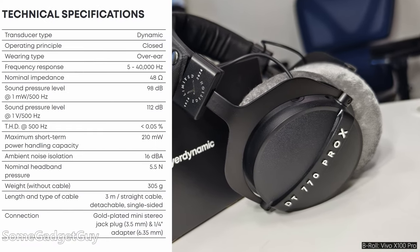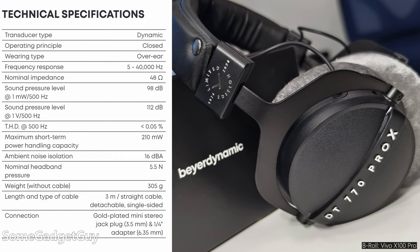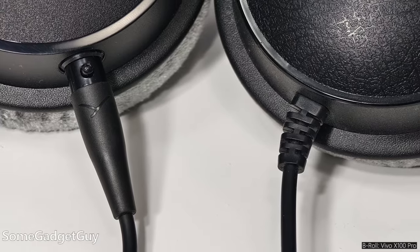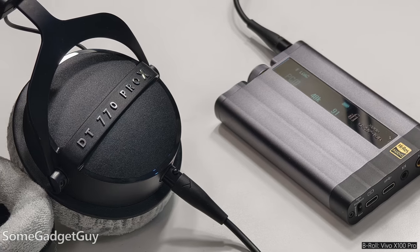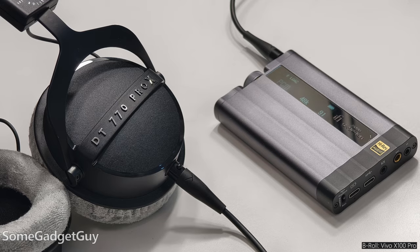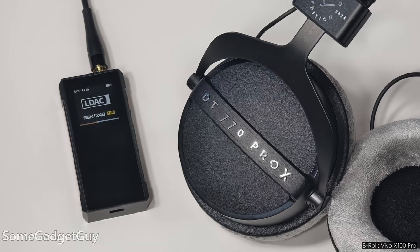Beyerdynamic says there are specific tuning differences between the two newer headphones. I believe there are scientific differences between the two, but my old worn-out ears aren't detecting a radically different presentation. I didn't have the 700s in-house to compare directly, so my experiences contrast against my much older, broken-in 770s. It's just way easier to drive these — I don't need anything fancy, I don't have to break out a dedicated headphone amp, and I'm not maxing out little portable DACs or dongle DACs or Bluetooth kit. According to Beyerdynamic, the Pro X features a slightly more pronounced V-shape than the 700s, but to me they both have a similar lift in the highs.